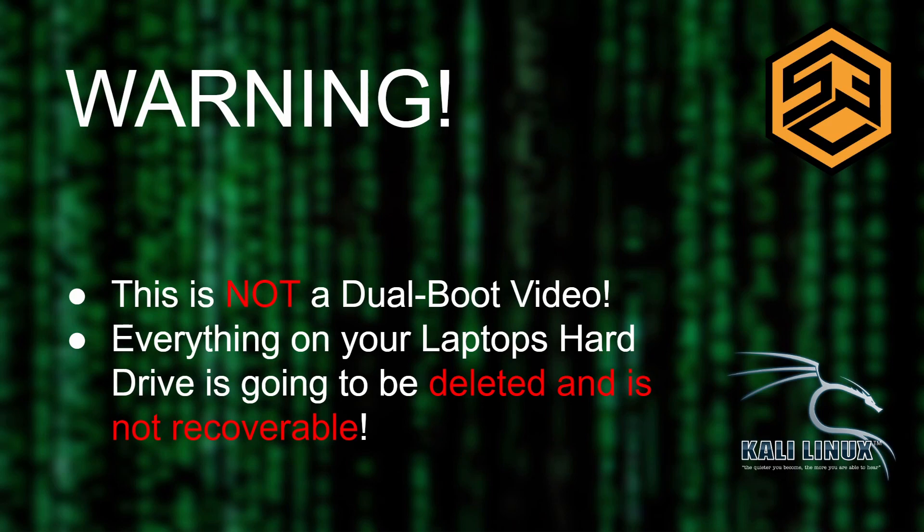I want to point out explicitly: this is not a dual boot video. Everything on your laptop's hard drive is going to be deleted and is not recoverable if you follow this tutorial. This is a destructive method. If you have Windows installed, your Windows installation will be gone and you will not be able to go back. If you don't know what you're doing, please don't follow this instruction — you might lose all of your data.